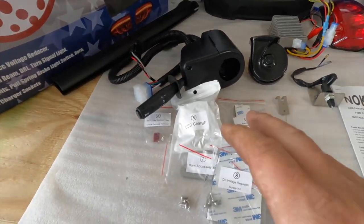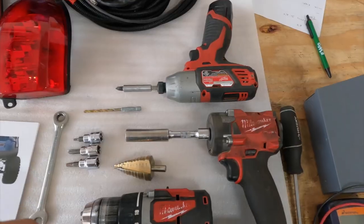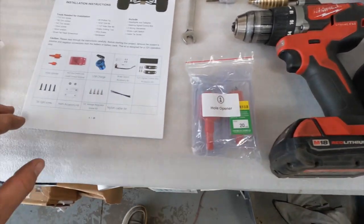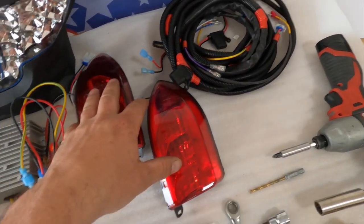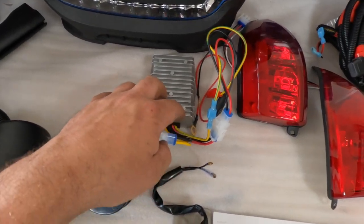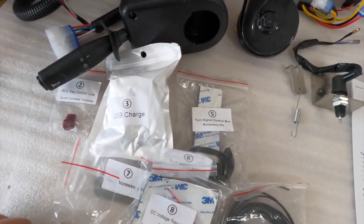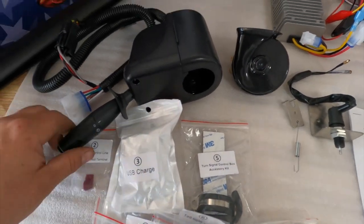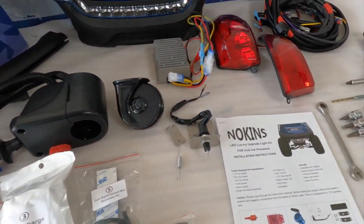We've opened up the box and laid everything out. I have the assortment of tools to install this, and we have our instruction booklet. The kit includes: a wiring harness, taillights, 48 to 12 volt converter, horn, brake switch, USB charger, horn accessories, cable straps, turn signal control box — here's the turn signal control box itself. Let's get this into the cart.